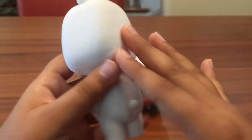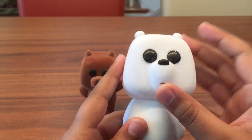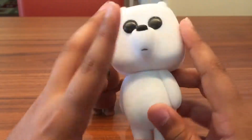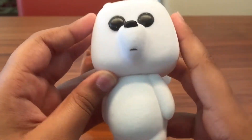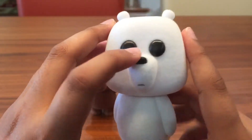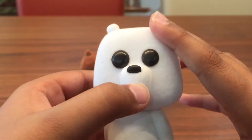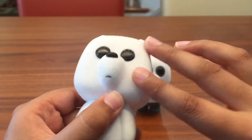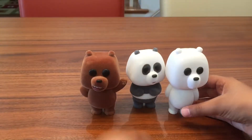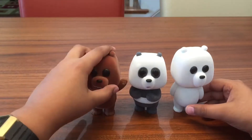The last bear in the three-pack is Ice Bear. This one is pretty simple — it's just a polar bear, obviously called Ice Bear. He's all white and he's making this kind of frowning, wondering expression. I feel like this figure would have been better if they either didn't give him a mouth at all or just made it a straight line, because the mouth makes it look a little different.